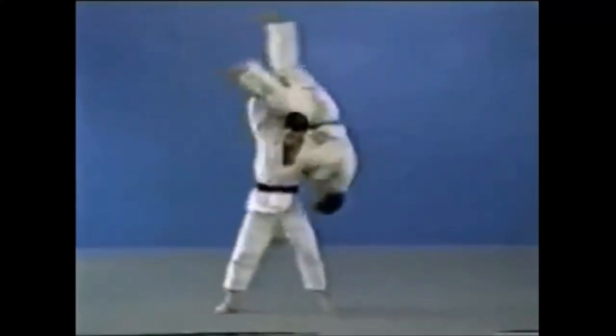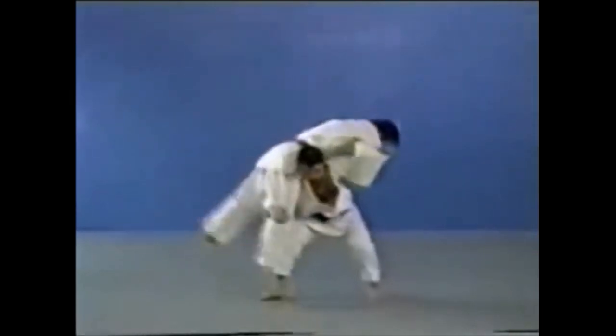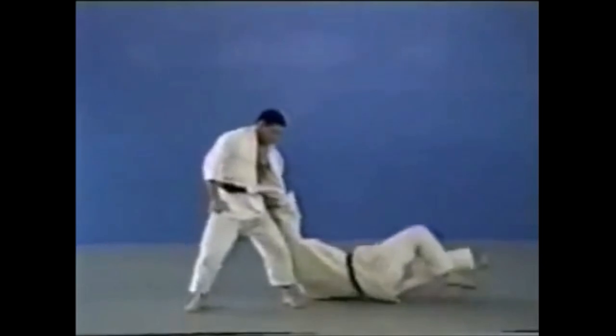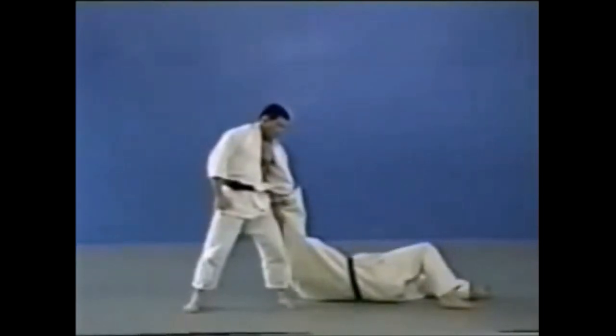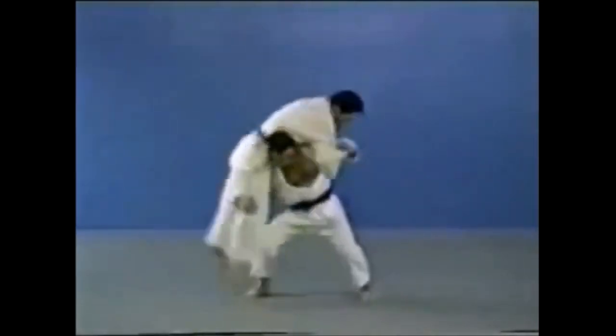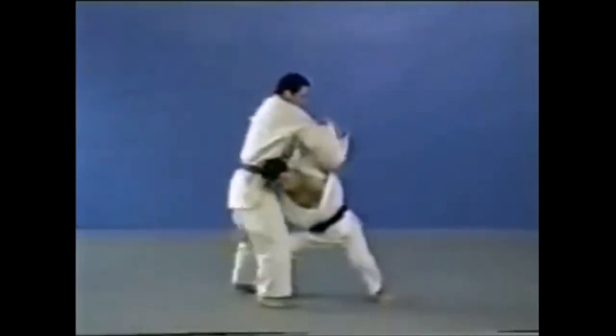Hi, this is Shady. Today we're going to be discussing Kata Guruma. There's a very popular narrative that says the following: Jigoro Kano was trying to beat a larger sumo wrestler, so he studied the books of Western wrestling, and from there he got the technique Kata Guruma, and then it was incorporated into Judo.